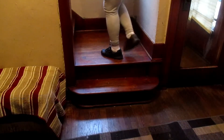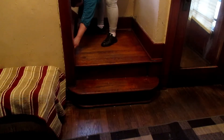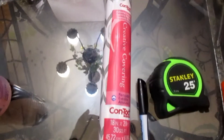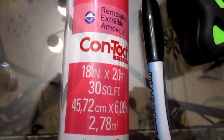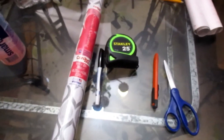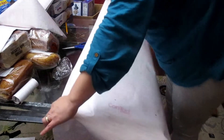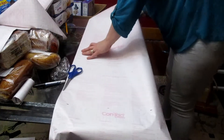The bottom stair is a little rounded, so it's a little difficult and the measurement will be slightly different than the others. I'm just measuring all my stairs to make sure I can make the cuts correctly. The items you need are: contact paper — I got 18 inches by 20 feet — a tape measure, marker, razor knife, and scissors. That's all you need for this project.